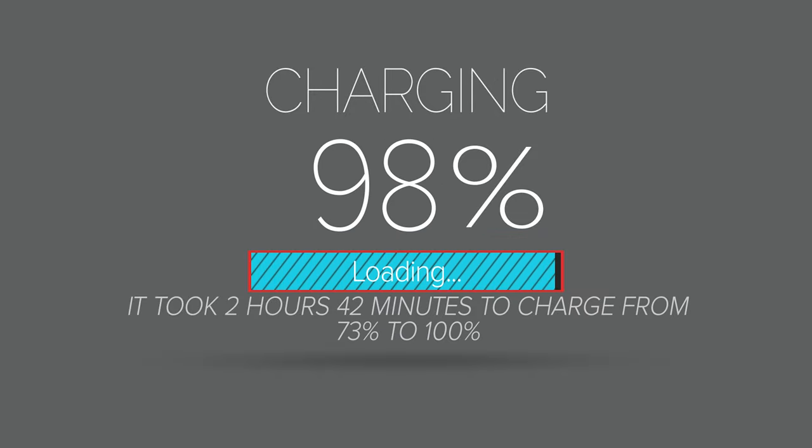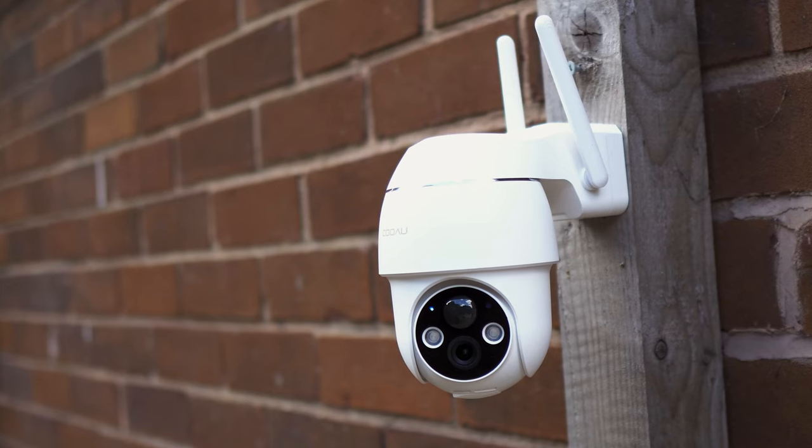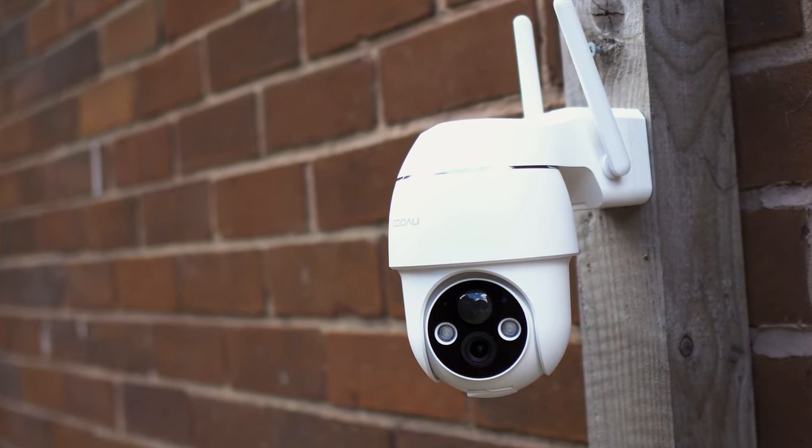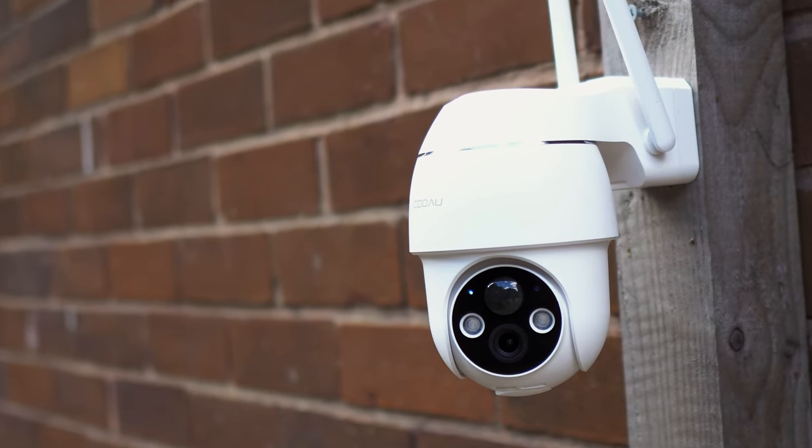It took two hours and 42 minutes to fully charge, so expect to do an overnight charge if your battery is very low. If charging the battery is not something that you fancy, then check out the video on screen for a solar-powered CCTV camera.